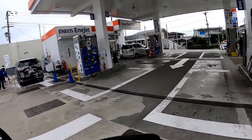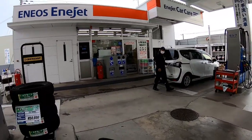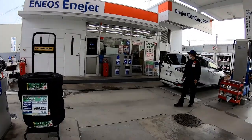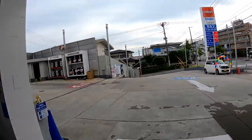Where's the air pump? Over there. There's the air pump.